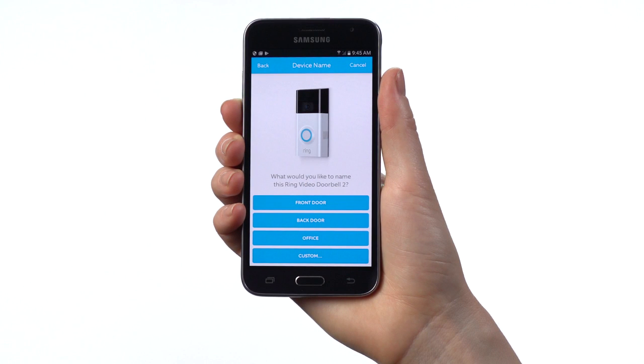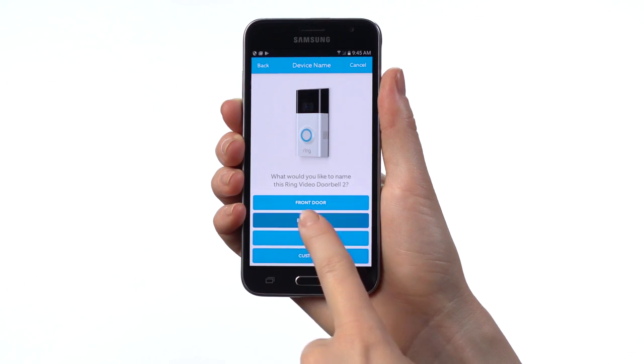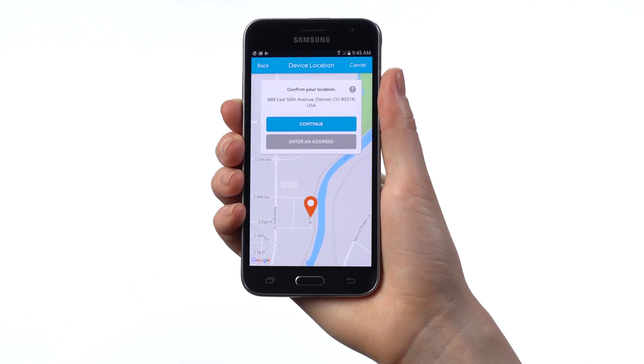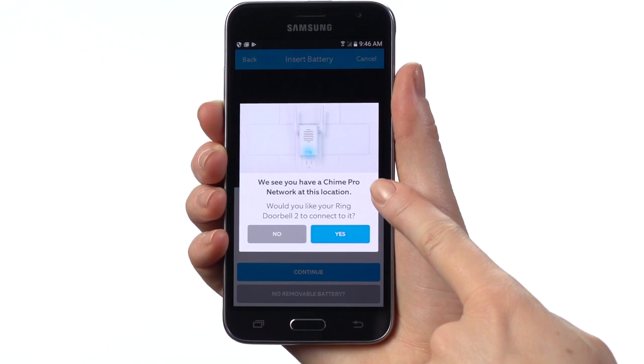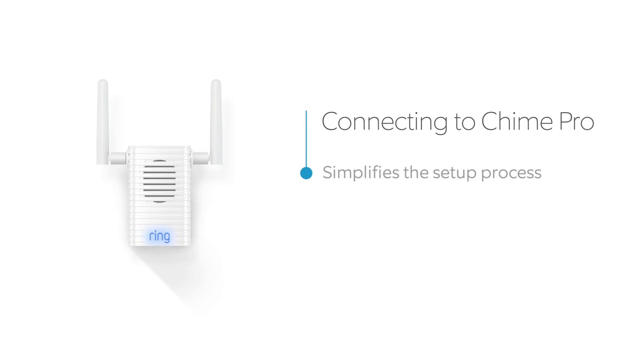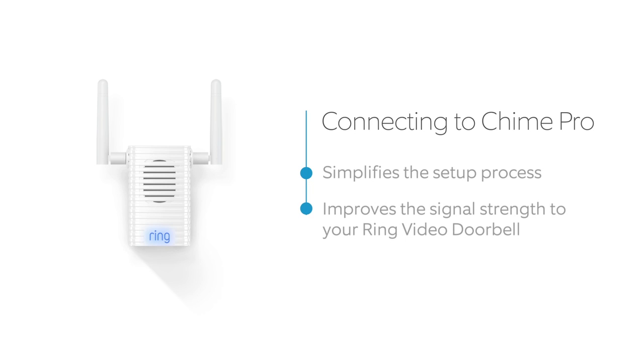Next, you'll name your Ring. This is useful if you have multiple Ring devices so you'll know exactly where your alerts are coming from. On the next screen, confirm your street address. If you have a Chime Pro at the same location, you'll be asked if you want to connect your Ring Doorbell to your Chime Pro network. Connecting to a Chime Pro network simplifies the setup process and improves signal strength to your Ring Doorbell.